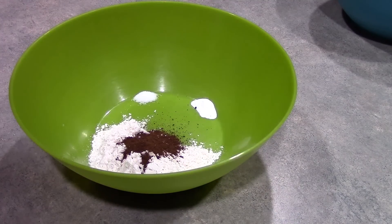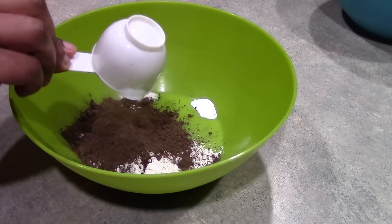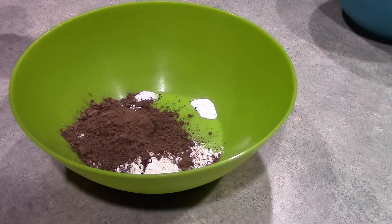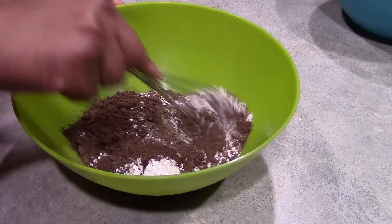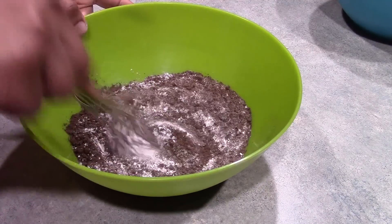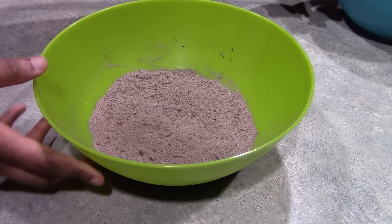And we're going to add one-third cup of cocoa powder. We're just going to get this nice and blended together before adding it to our wet ingredients. Our dry ingredients are well-blended, so we're now ready to add them to our wet ingredients.